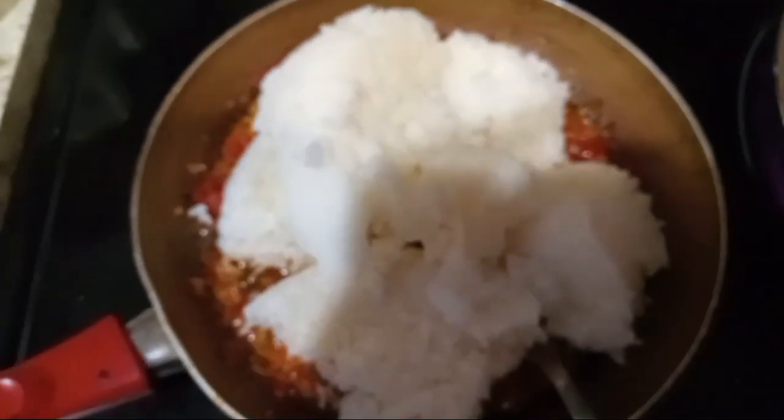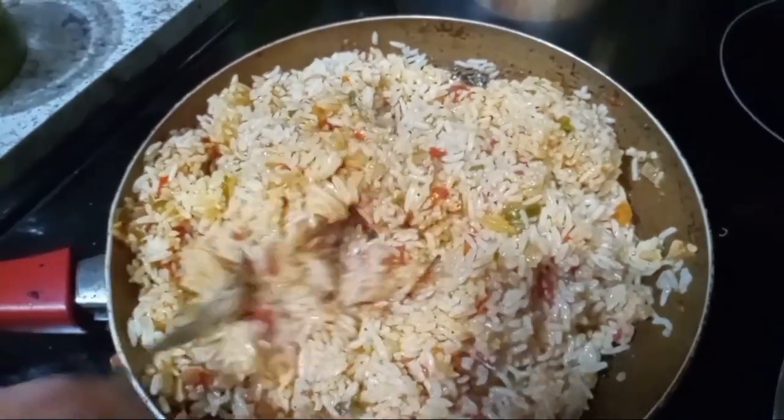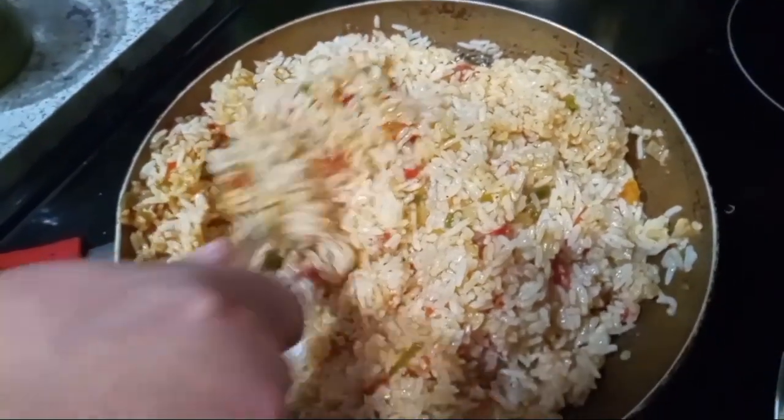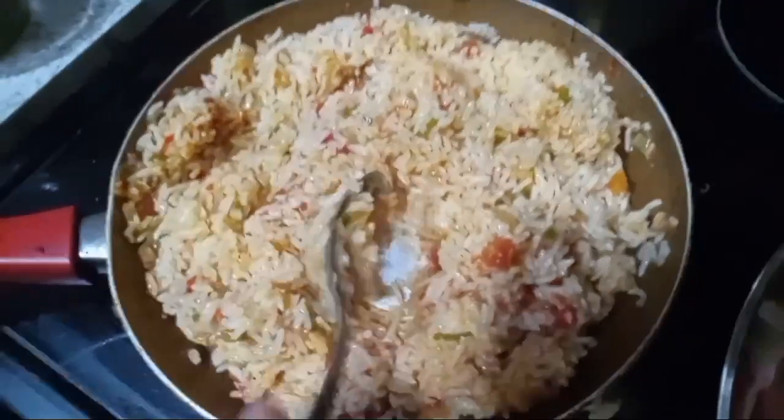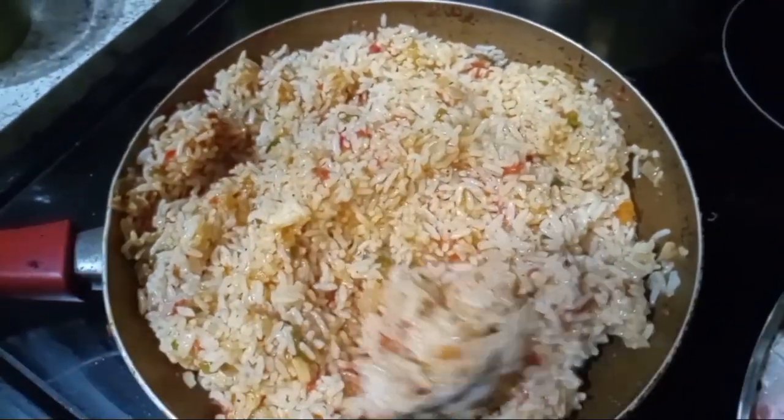Just added my rice to my seasoning — or sauce — and I've got my beef all chopped up. We're going to add seasoning to this. The rice is in there, all mixed up. Let me tell you, this rice is already good — winner winner chicken dinner!